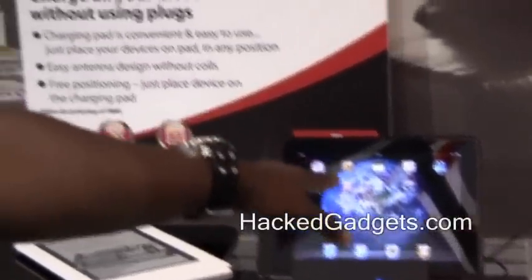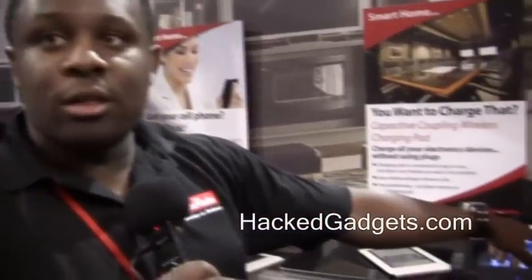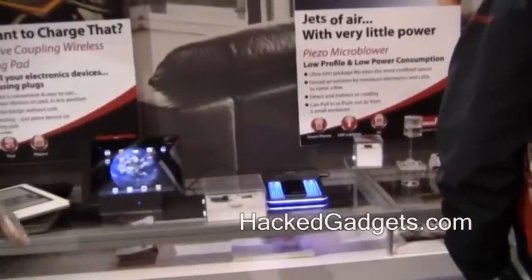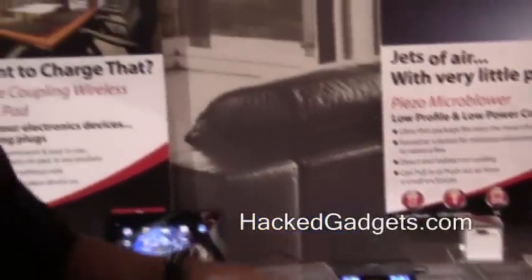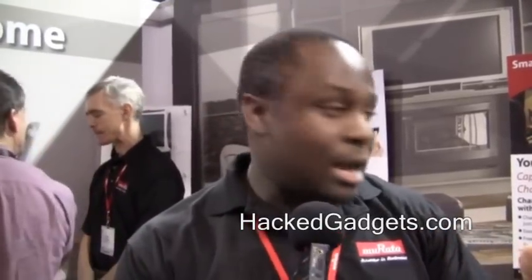We've also worked with another manufacturer to develop a wireless capacitive charging table, and we have several products implementing our module internally. The capacitive nature of these modules allows placement at any point on the board, without needing a specific position like an inductive charger. We can make these on a module scale, and if a designer is interested in implementing them, we can make that module for them to use.